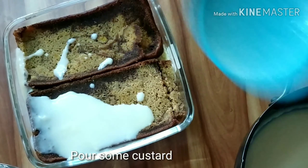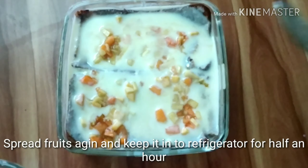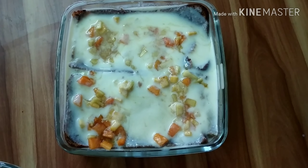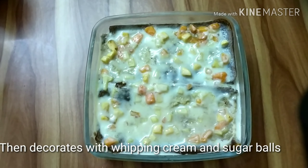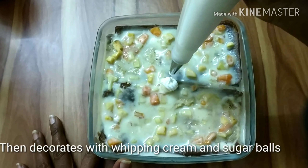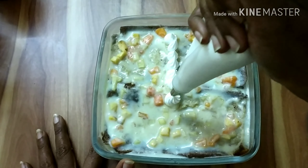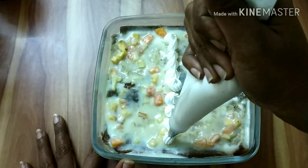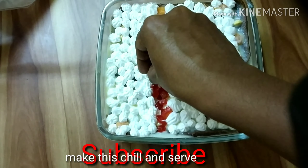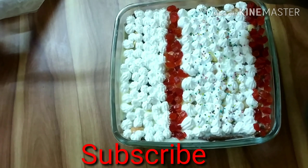Add the custard on the back of the cake. You can decorate it and put it in the fridge. I will put a little bit of food on the side. I will add a sugar bowl of food on the side.